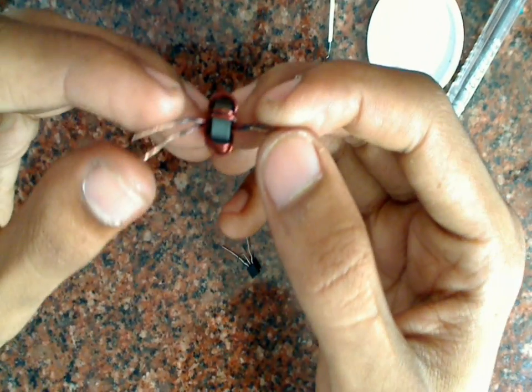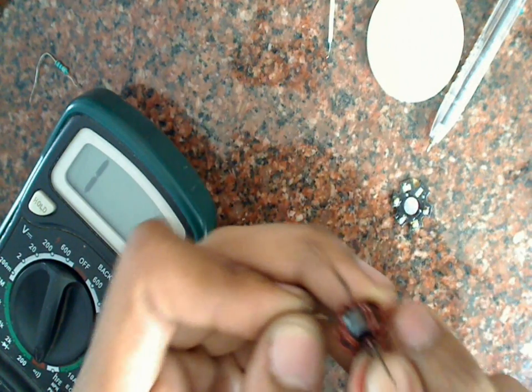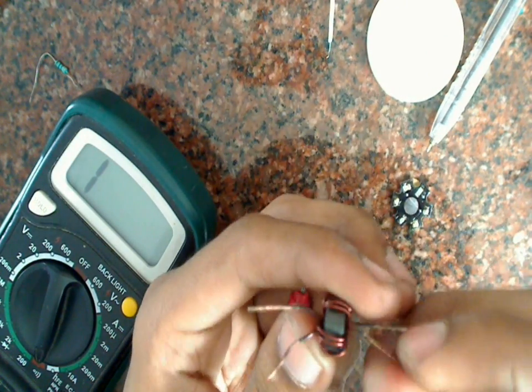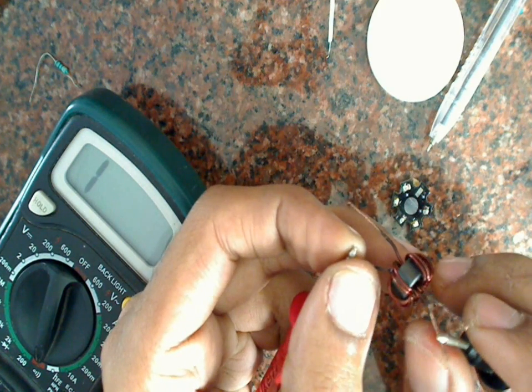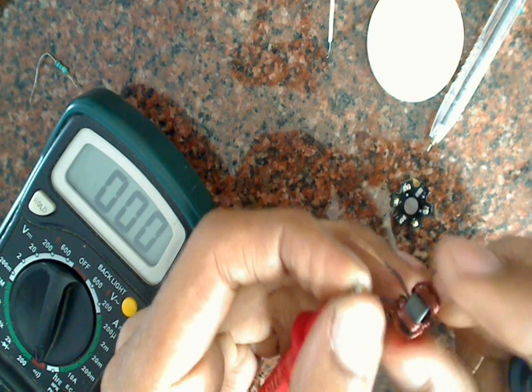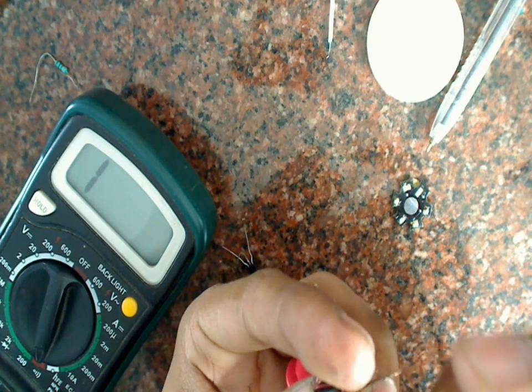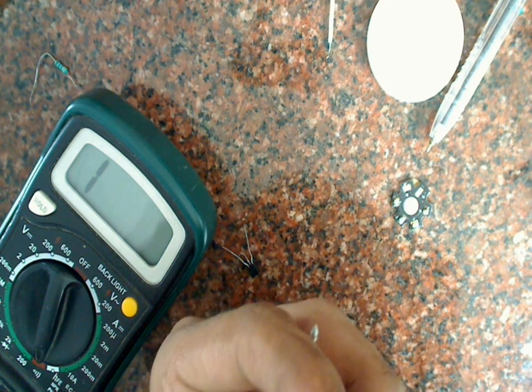This is the first end and this is the second end. Now we will check for continuity. This wire and this wire are connected, and this wire and this wire are connected. So now I will take the other wire and join it to this first wire.